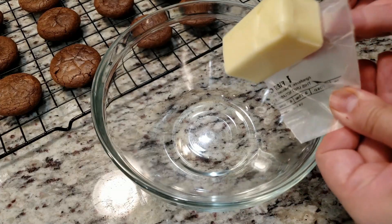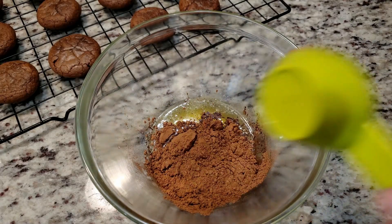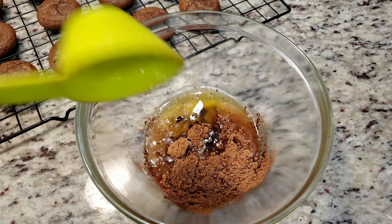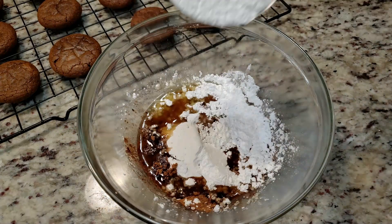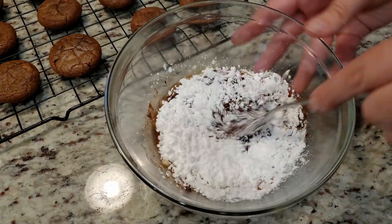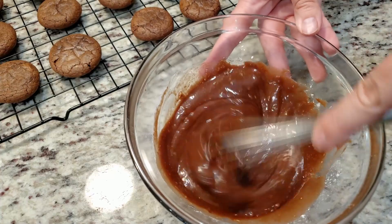To a bowl we need 4 tablespoons of melted butter. To the melted butter, add in ¼ cup of unsweetened cocoa powder, ¼ cup of hot water, half a teaspoon of vanilla extract, and 2 cups of powdered sugar. Give that a good mix — I did swap to a whisk, you might want to as well.